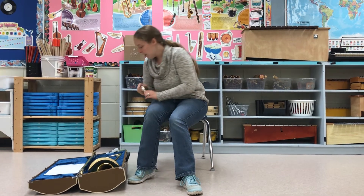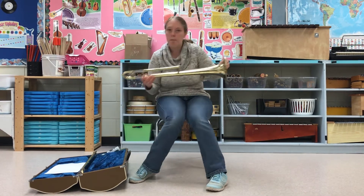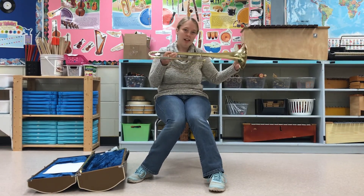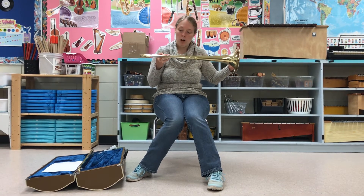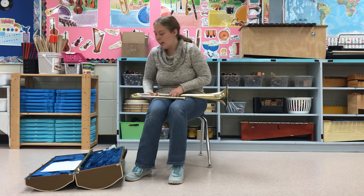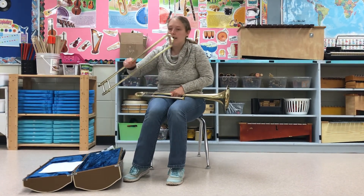So the next thing I'm gonna show you is I'm gonna put it together. I'm gonna start by taking out the bell of the trombone — it's a nice looking instrument, by the way. Nice big bell. And that's your first part. The second thing that you're gonna take out is the slide.